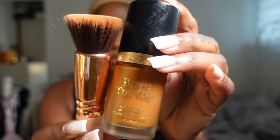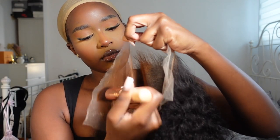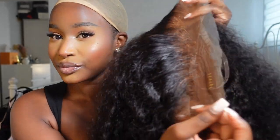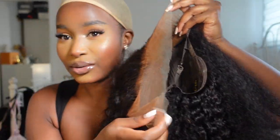I'm now going to tint my lace. I'm using my Born This Way foundation in the shade Spice Drum and a dense kabuki brush to tint the lace. Once tinted, it should look something like this — there's a nice blend and it matches my skin and forehead.